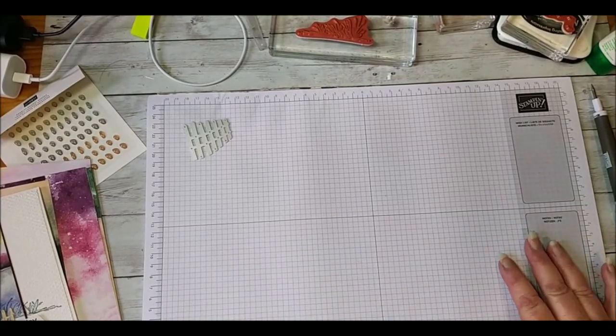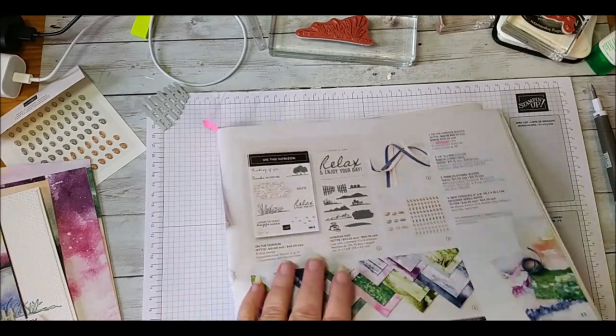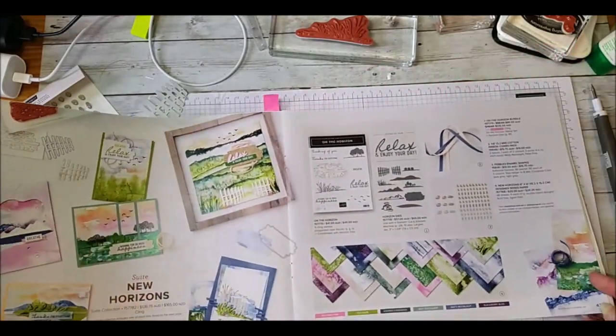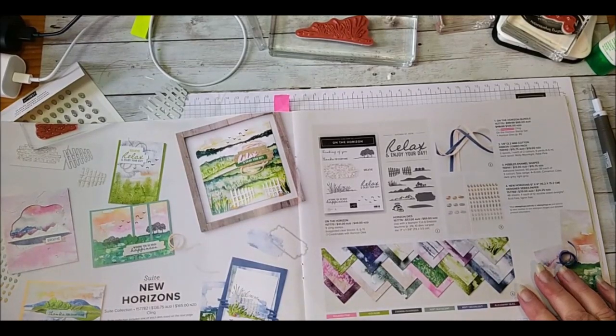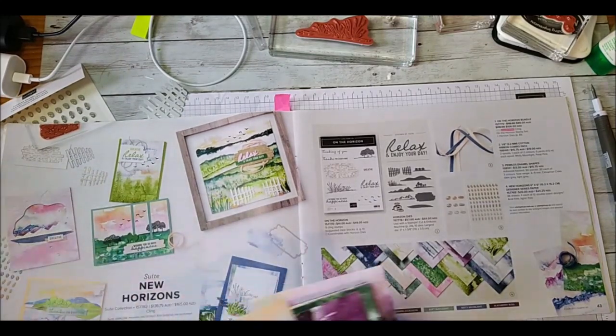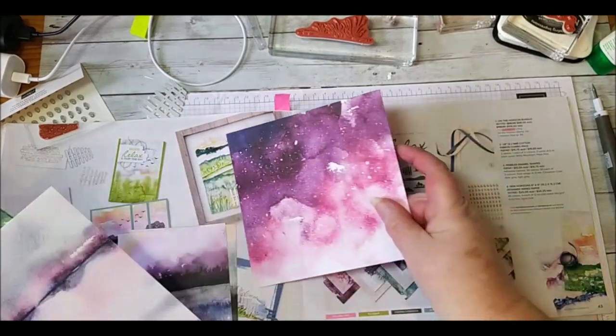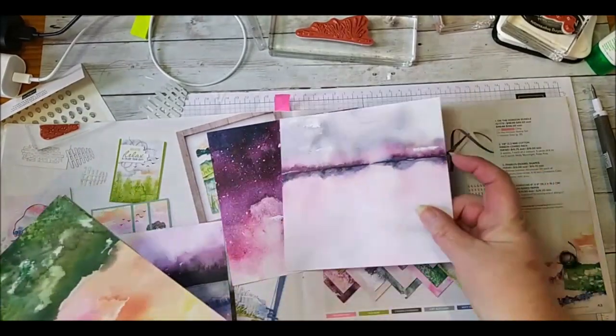Let me flip the camera over — my table is a real mess but that's how I run. The products we're going to be using today: today is my first time playing with this, which is why I'm running a bit late because I was having so much fun. This is from the mini catalog we have running at the moment — it's New Horizons. Beautiful, beautiful papers. I have already cut some of these down, so let me pull these out for a quick look.